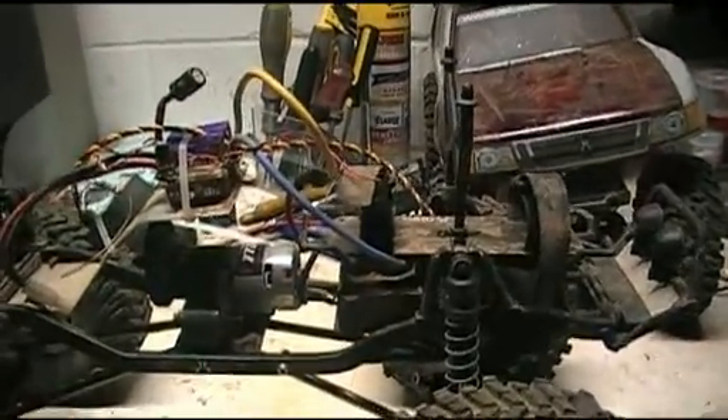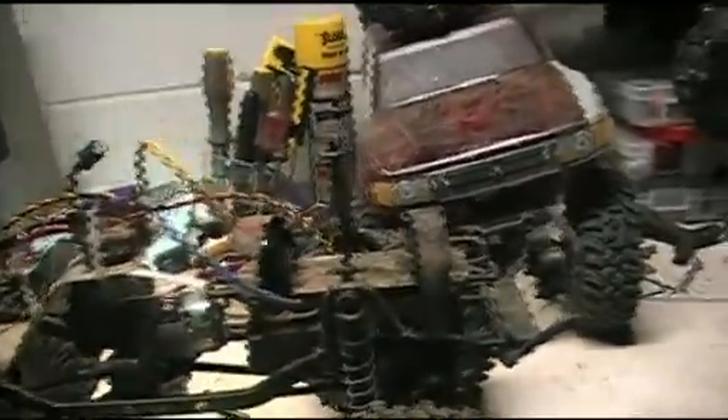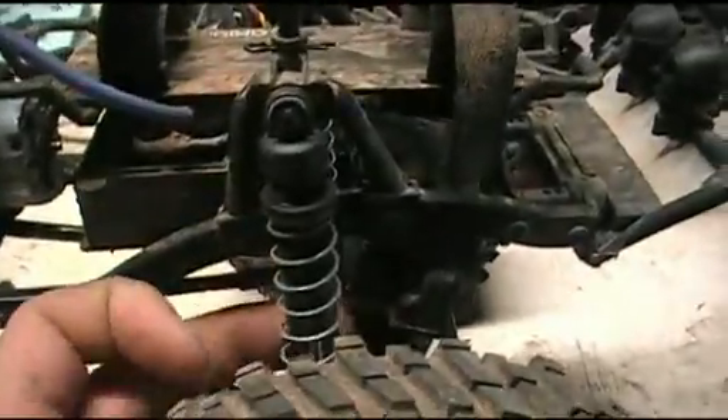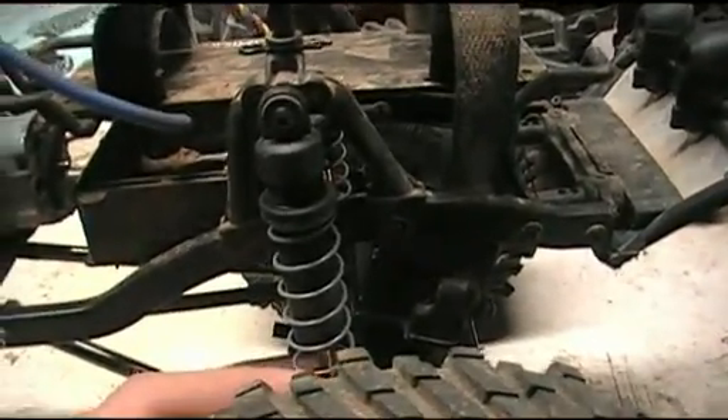Alright folks, here we are with another Man Cave Media production. Today we're going to be doing a little bit with drive shafts and getting the SCX back up. As you can see, I've taken the stock Wraith shocks and put them over on the SCX to take the place of the Integy big bores.